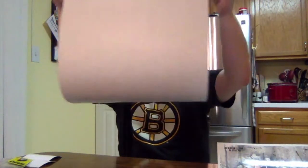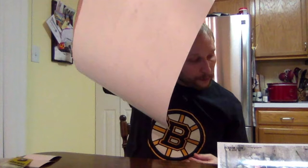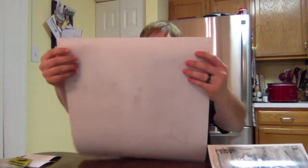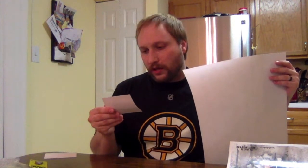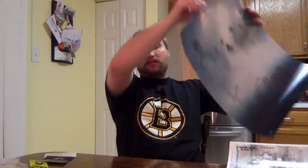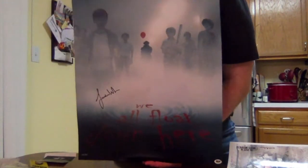Now let's find out the autograph. This isn't going to be too bad — it's not crazy thick, so it'll flatten out pretty easily. This is also number 154 out of 350. It looks like it's the kid who played Bill — the kid who was stuttering. Let me get his real name off here. Jaeden Lieberher, who played Bill Denbrough. He did a really good job — he actually did a really good job. I'm excited. I'm very glad that's what the signature was.